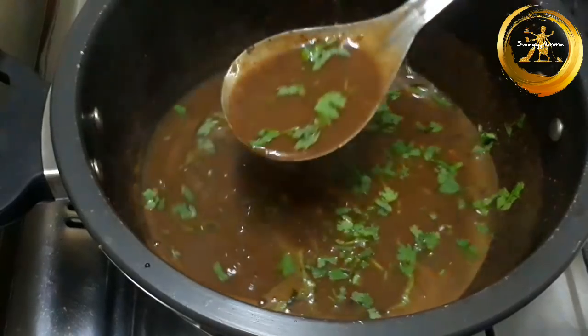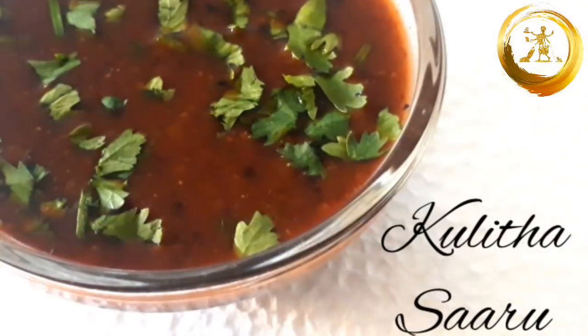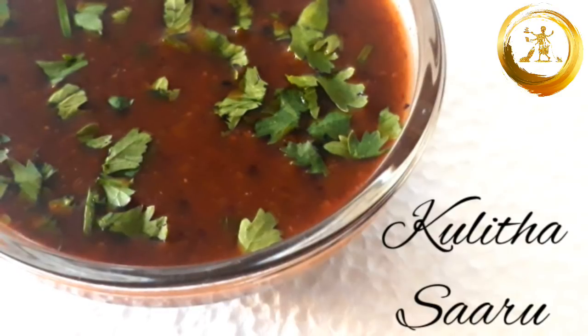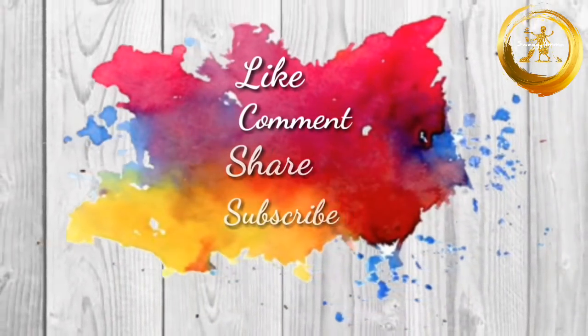Do try this simple recipe at home and let me know how it was in the comment section. If you like our video, do not forget to give us a thumbs up and subscribe to our channel. There are a few more videos on your screen — do click and enjoy them as well. Thanks for watching. Do not forget to like, comment, share and subscribe. Have a nice day and keep smiling. Bye!